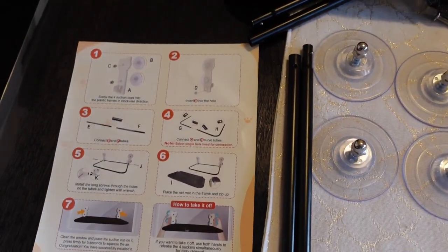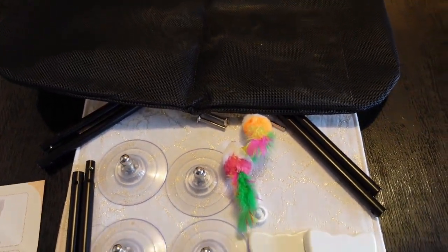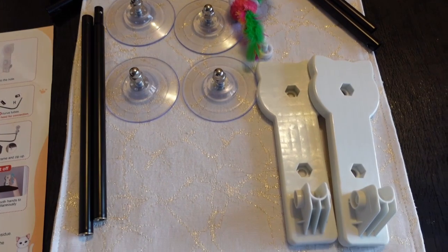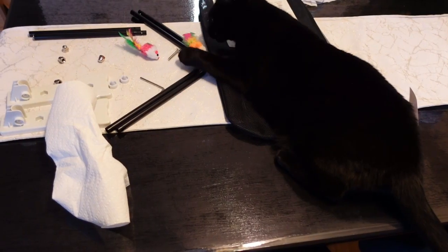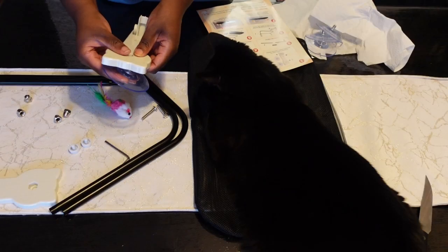This product came with easy-to-follow instructions. There's even a QR code which links to an instructional video if you need more details. It's great that it included two cat toys, which my cat absolutely loved.